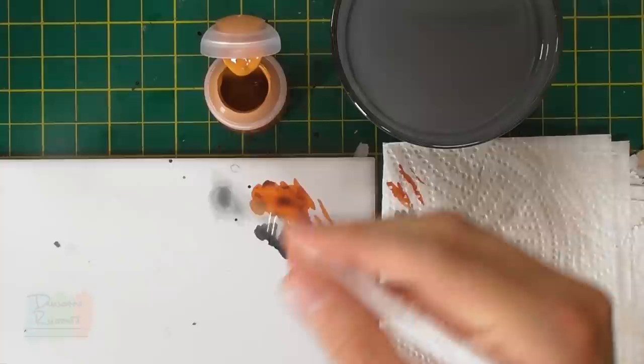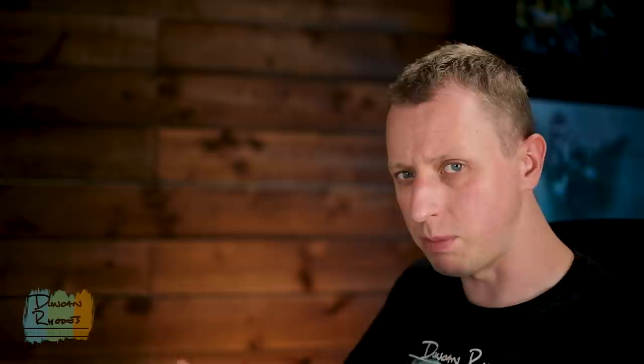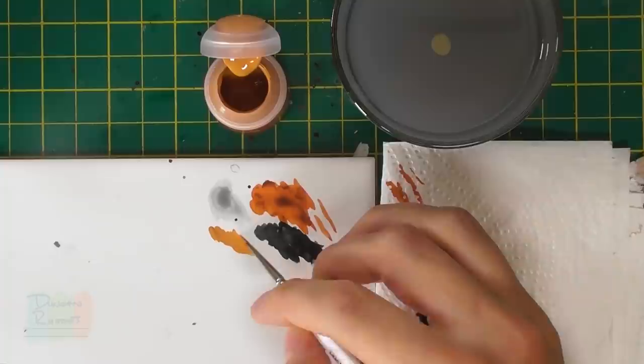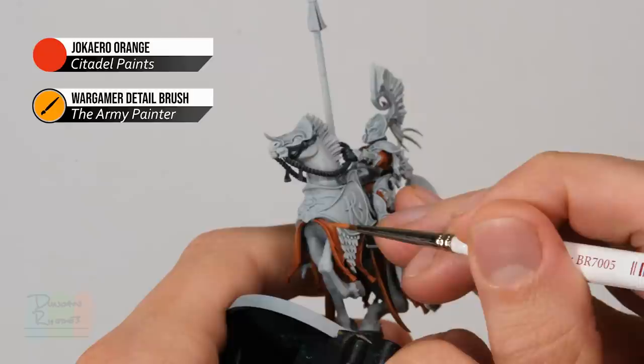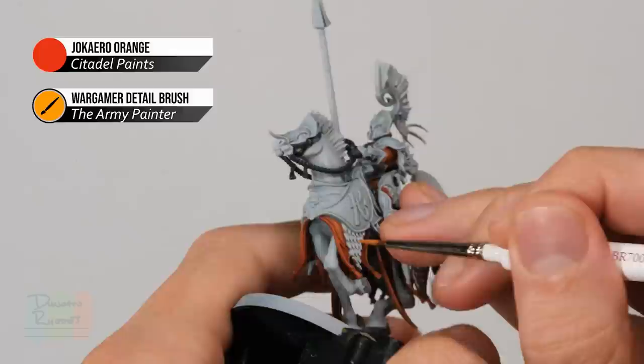For the orange clothing, first of all we need some Jacaro Orange, and to apply it I'm going to start with my detail brush right from the very start. What I'm looking to do is apply it smoothly over the orange details to neaten them up and stop them looking blotchy in the large flat areas. Make sure your paint is nicely thinned down and flowing well from your brush. We need to apply it to the flat central areas of the fabric, but not going quite into the corners to retain that warmth and shading from the contrast paint.